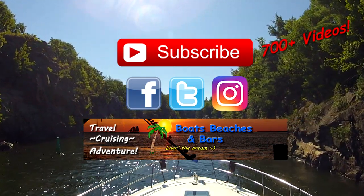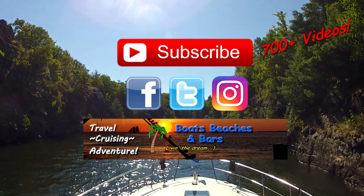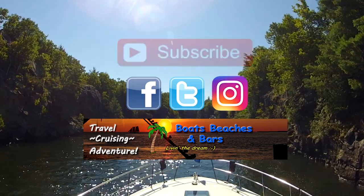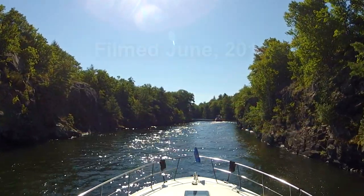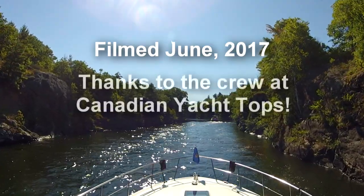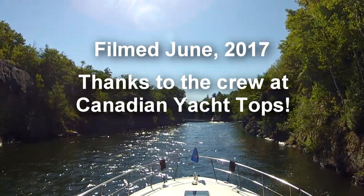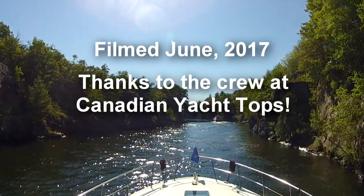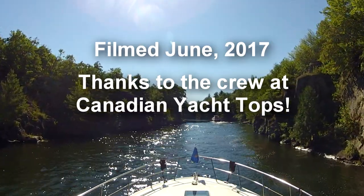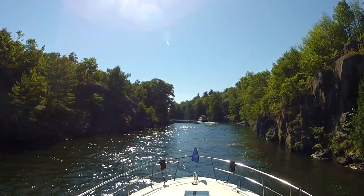All sorts of neat things including our online store. You'll find all the links to everything mentioned in the description, so you'll have no excuse not to follow along. Thanks again and we'll see you soon.